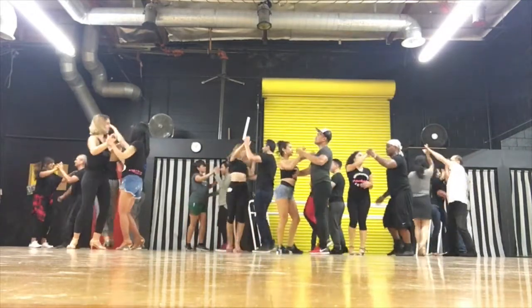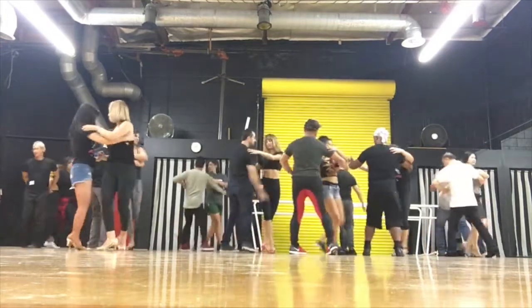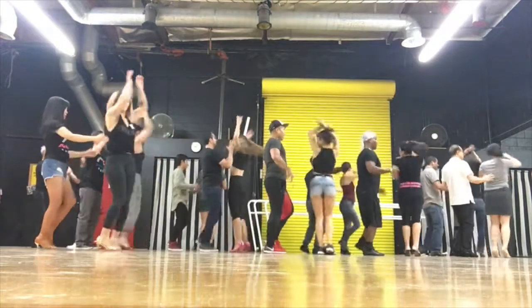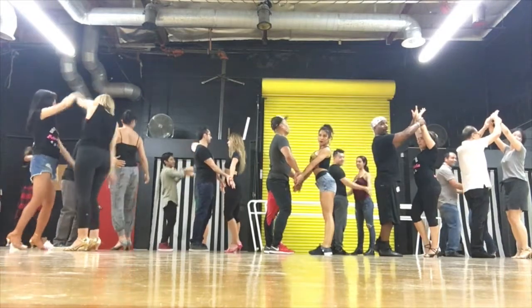5, 6, 7, 8, 1. Open your frame. 5, 6, toss the hand. 1, 2, 3, and 4, hold. Hold, hold, hold. Go.